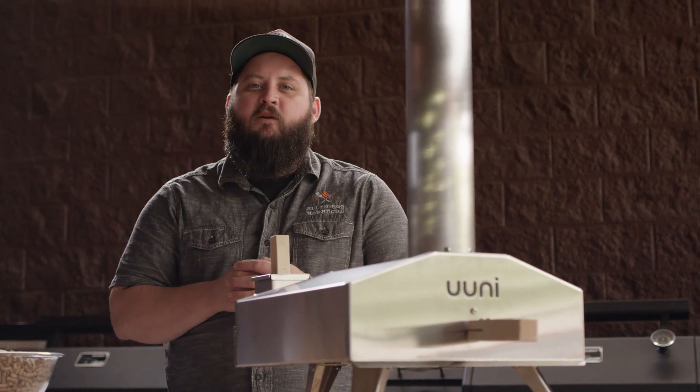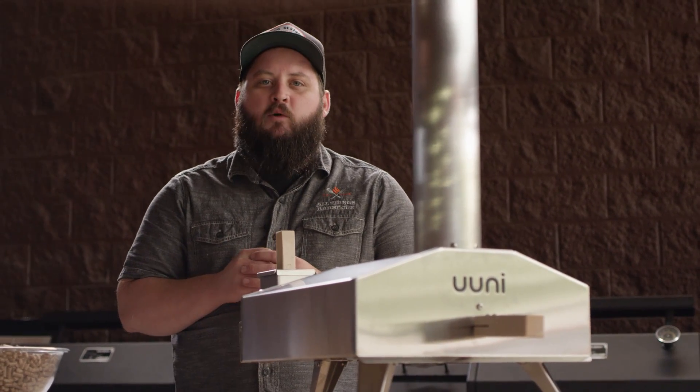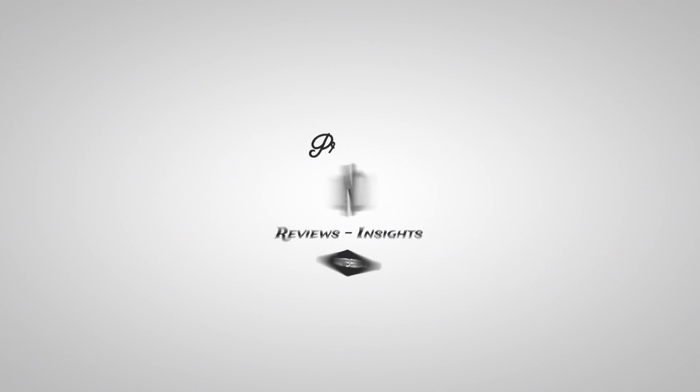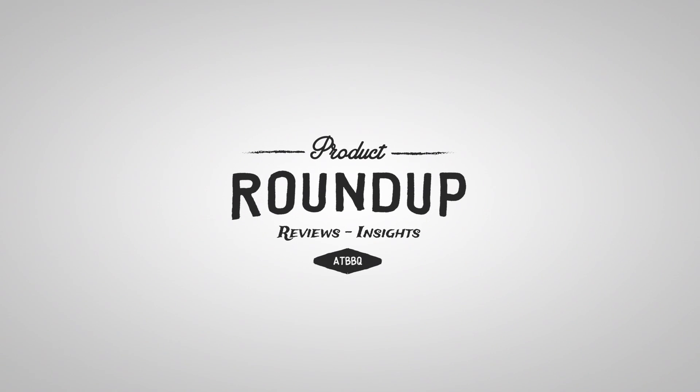Hey everybody, I'm Chef Tom with All Things Barbecue, and today I'm gonna show you the Ooni 3 Portable Wood Fired Oven. Now many of you probably saw our video on the Ooni 2S Portable Wood Fired Oven, which we loved, but as companies are prone to do, Ooni updated the model and have now released the Ooni 3.